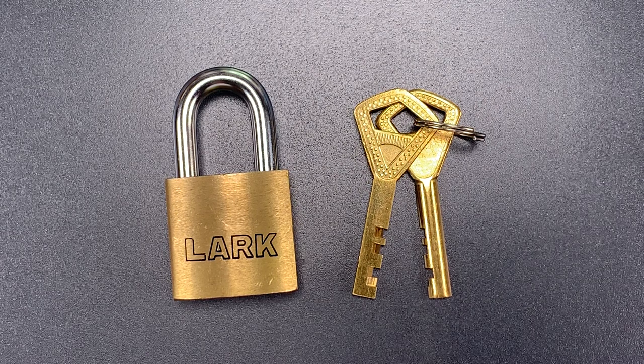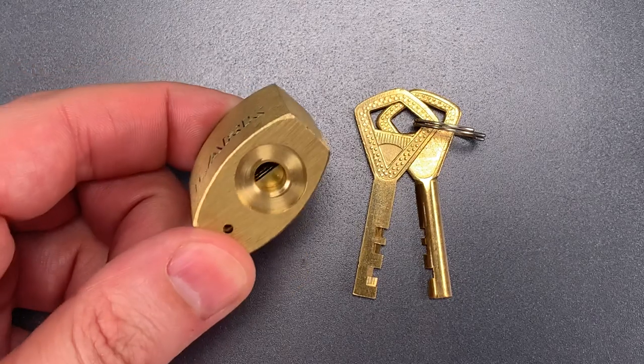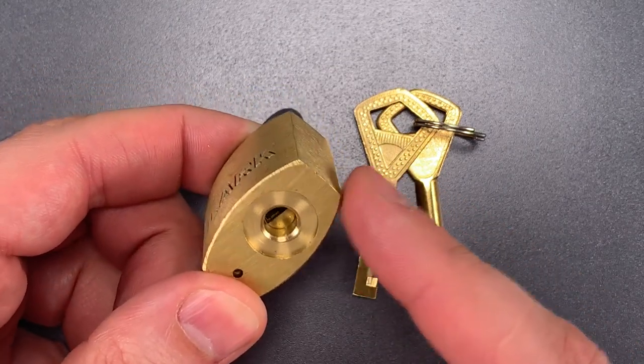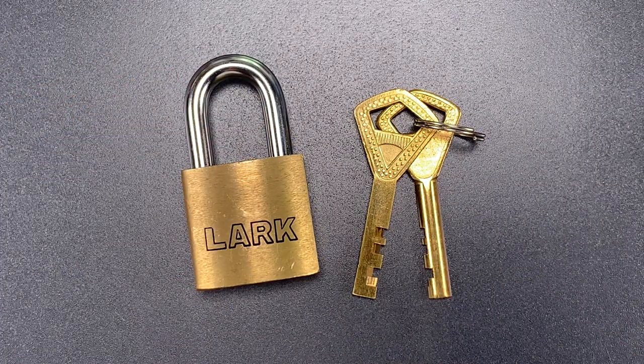This is the Lockpicking Lawyer, and what I have for you today is this tiny Lark padlock, which appears to be a rough copy of the Abloy 320 with Classic Core. I ran into a small problem while picking it, which led to an interesting discovery that we're going to talk about now.